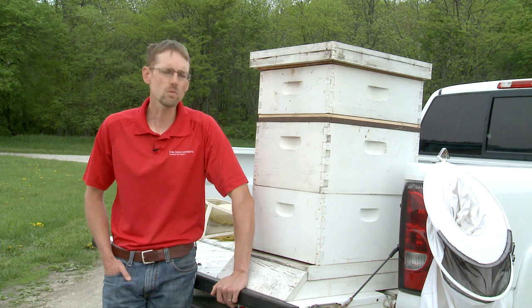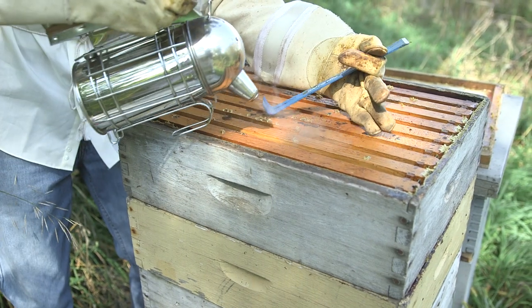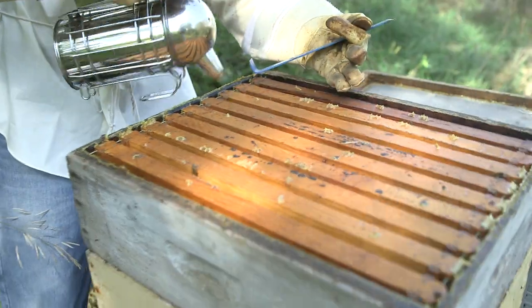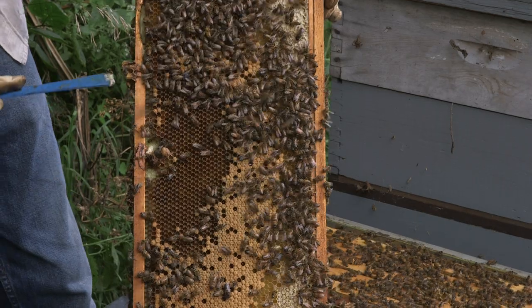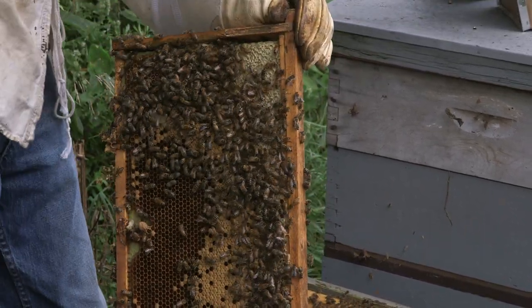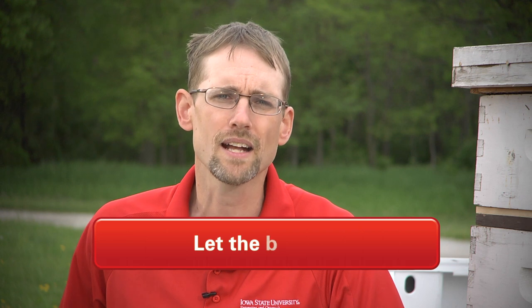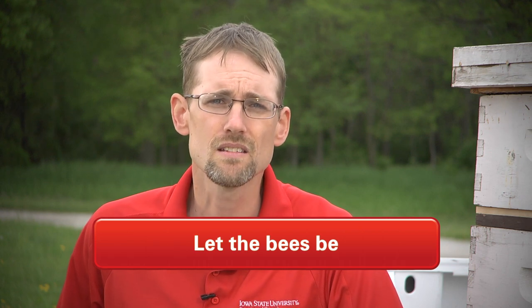When you're working with the bees you need to work slow, work purposeful, try not to jar them too much, and give them a little smoke to calm them down. There are some days when you're working in the bee yard that nothing you do is right. The bees are just upset. They don't want to be worked with that day and they're going to tell you that. They are not going to settle down, and the best thing to do is close that hive back up and let the bees be. They need time to settle down.